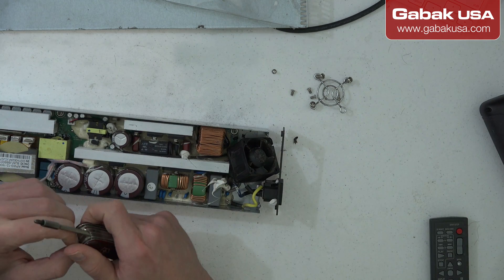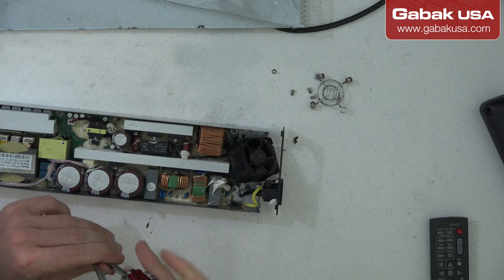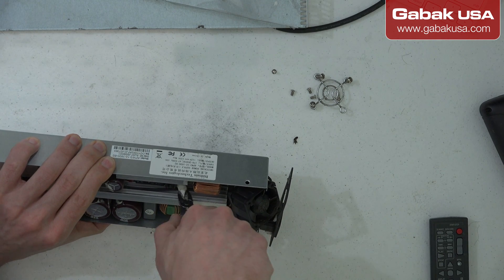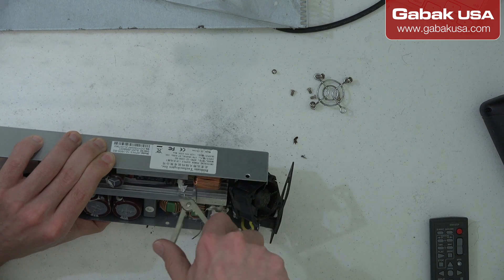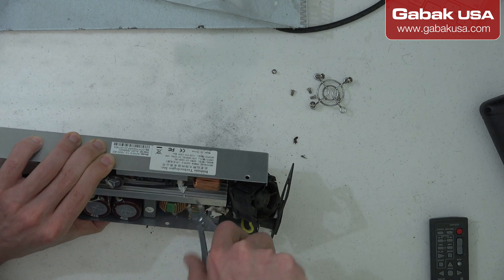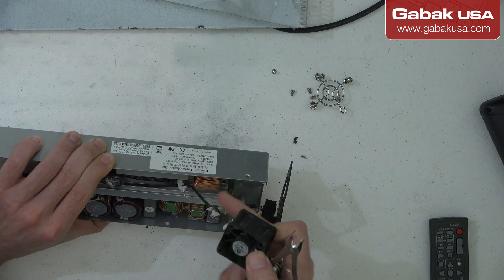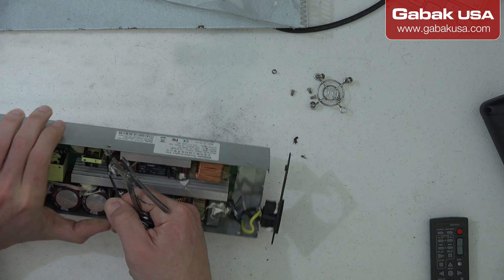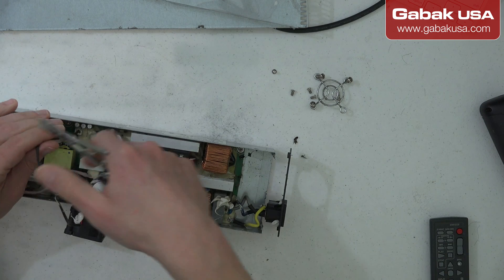If you have something that is not working properly, you can put some oil on it just until you get the new replacement. Otherwise you'll have issues, because usually when you put some oil it doesn't last very long.